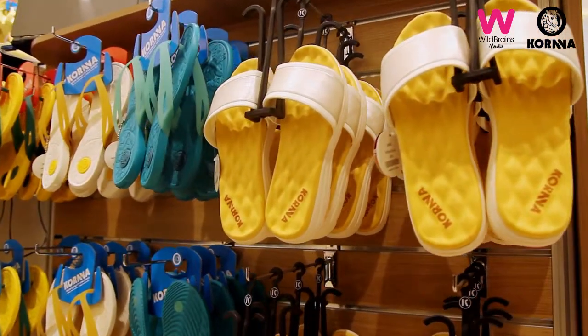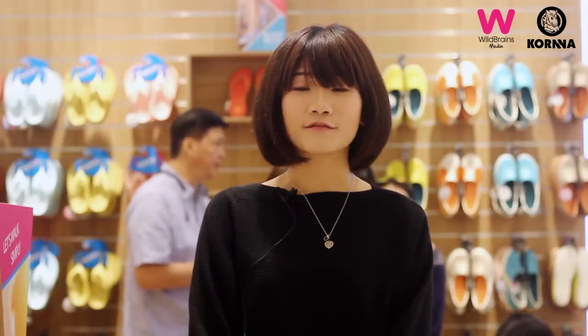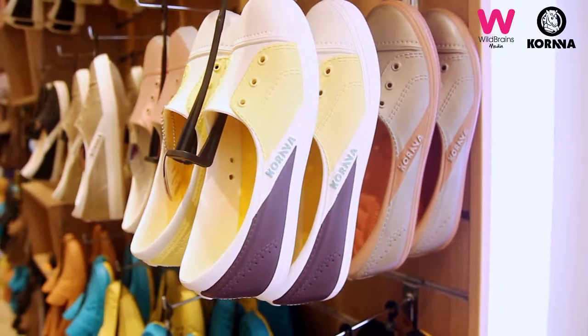I personally feel that Kona is a very colourful shoe wear. It has quite a variety to choose from depending on your mood. And yeah, I'm actually kind of lost for choices because I can't decide which to pick.